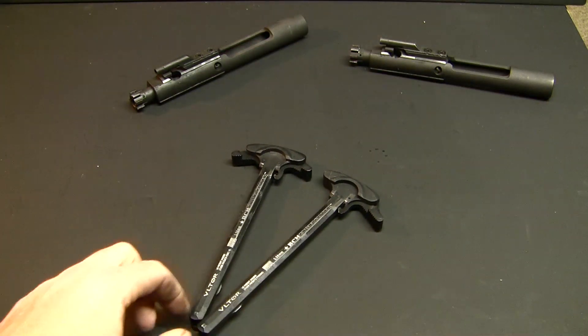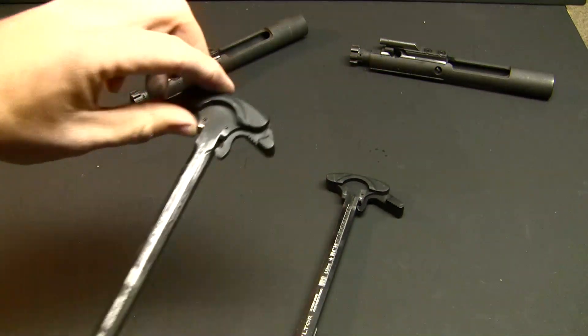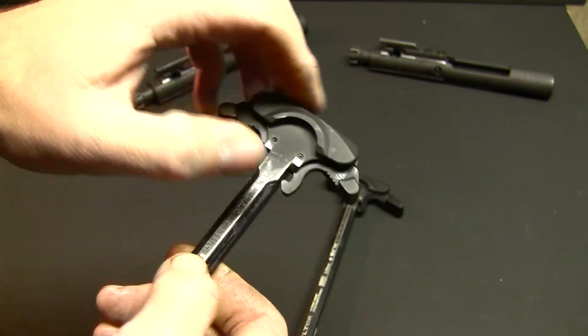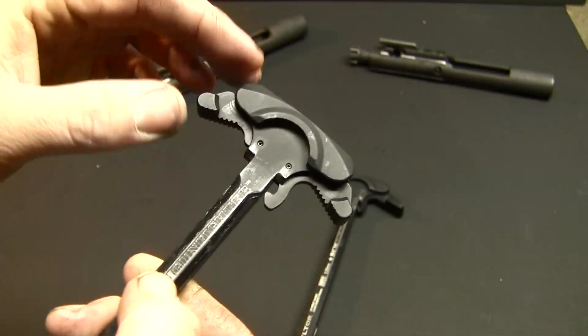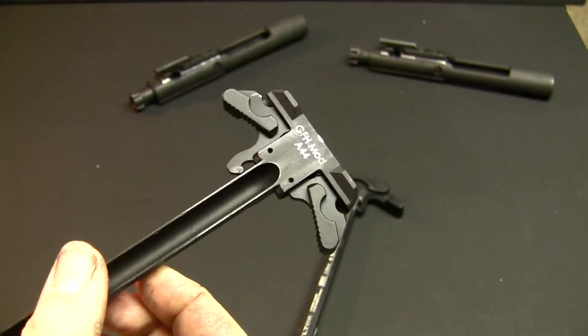The reason that I run these is because I have had to mortar a round before, and with a typical stock charging handle, it makes it a little difficult. These give you that little bit of extra room to really get a good purchase on, while not being so obtrusive that they hinder any kind of operational abilities.